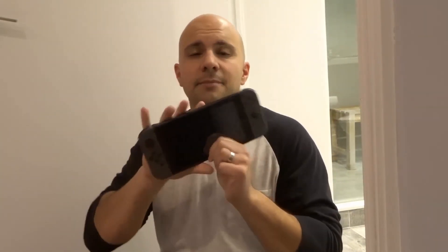That's it — those are 7 things you should never do with your Nintendo Switch. If you like this video please be sure to give it a thumbs up, let me know what you think down below in the comments, and of course be sure to subscribe for more great videos just like this one. Thanks for watching.